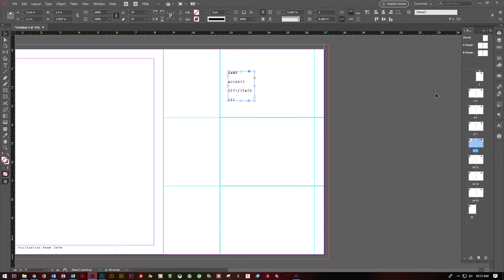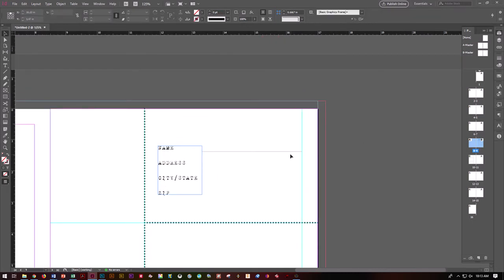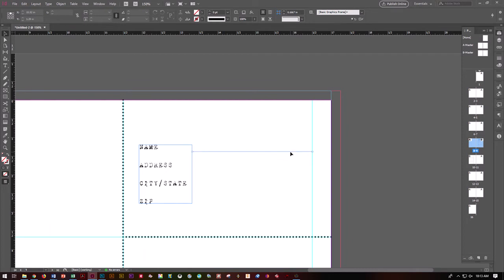Let's go ahead and add some horizontal blank lines. Grab your line tool and draw a line that they would put the name on — put it right outside the box for now. Click, hold Shift, drag it over to that guide so you know roughly how big to make it, then release mouse and release Shift. Make it a skinny line — maybe 0.25 points. Scroll in so you can see a little bit better.